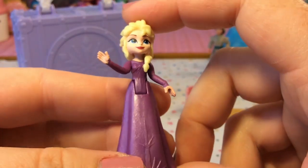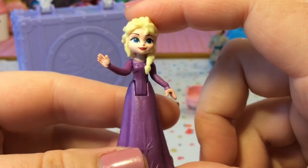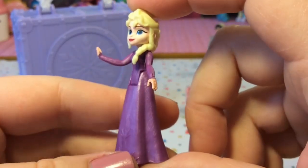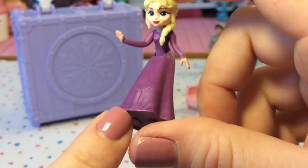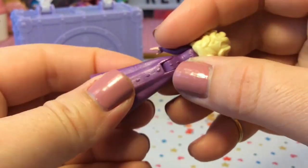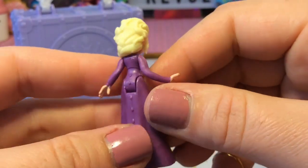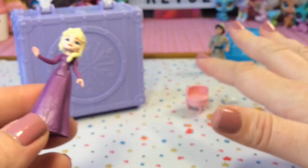Here she is — this is Elsa and she is so gorgeous. Look at her face: I love the long black eyeliner, almost like a cat eye, and her eyes are so blue. She has a bright red lip. Her dress is violet or purple and it's super pretty. Down here you can see ice crystal details, and there's detail on the back too. The bottom of the figure is quite rubbery whereas the top is more hard plastic. Her hair looks gorgeous and I really like the pose of her hands — she looks very dainty and princess-like.